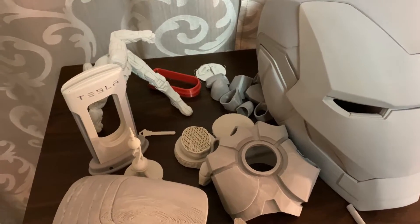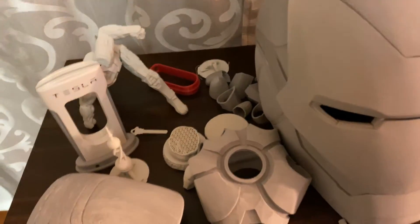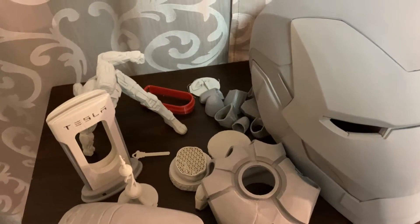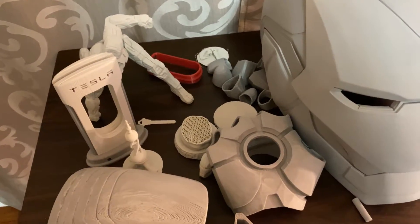I like Amazon Basics the most. The red and gray from Layer Up — I'm never buying from them again. It's not terrible, but it's not great. I'm curious about the clear transparent filament from Eastsun.